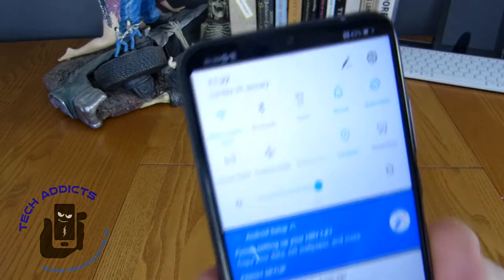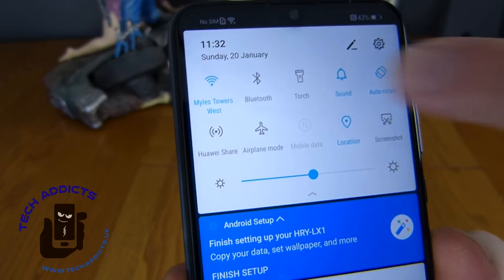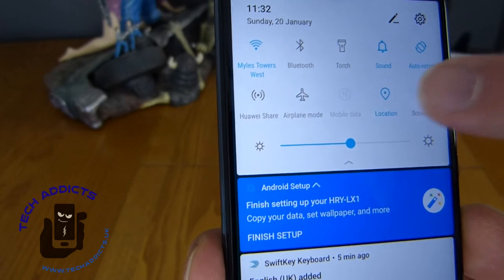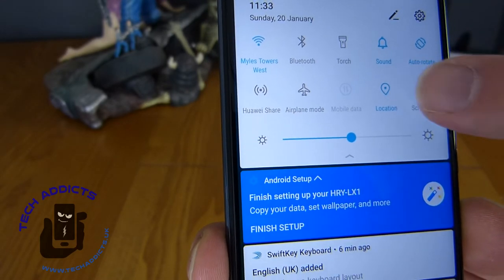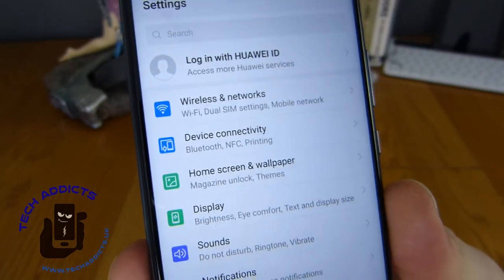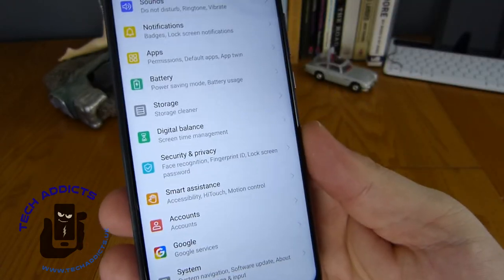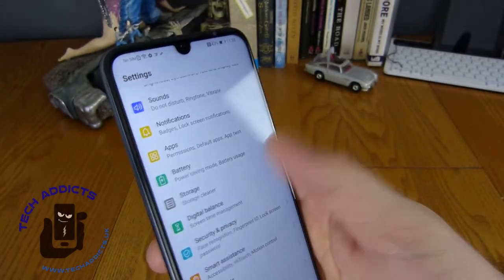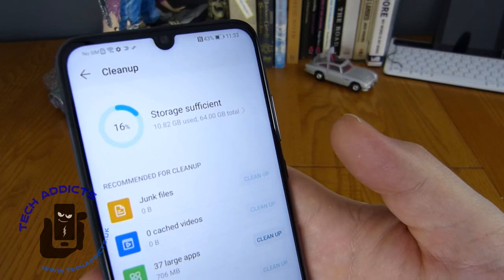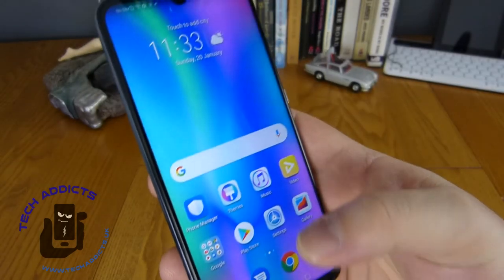Up the top here we have the notification shade that we pull down, and we have lots of little interesting things to play with. We have Wi-Fi, Bluetooth isn't turned on, the torch, sound, autorotate, Huawei Share which is NFC sharing, airplane mode, mobile data, location, screenshot. Turning that on we have access to our Huawei ID and all of our settings to play around with. All laid out in a different way to most other phones - though it's still fairly self-explanatory. Our storage cleaner allows us to get rid of storage, clean up some of our larger apps - very handy.